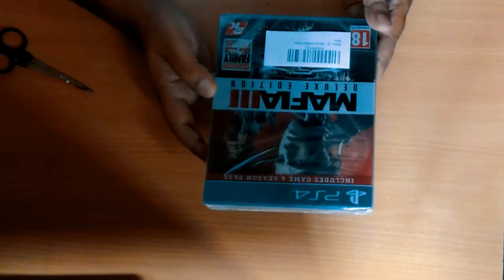Hey folks, this time we have the Mafia 3 Deluxe Edition. The Deluxe Edition comes with the season pass and the game. Let's get started with the unboxing of Mafia 3.